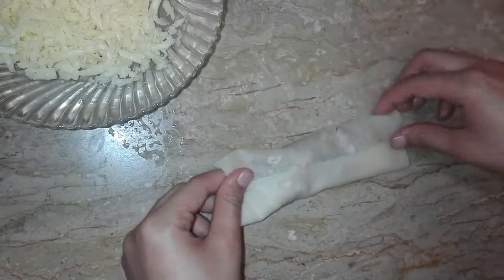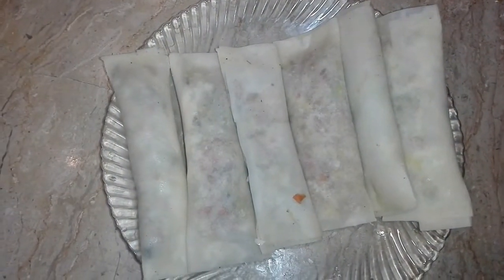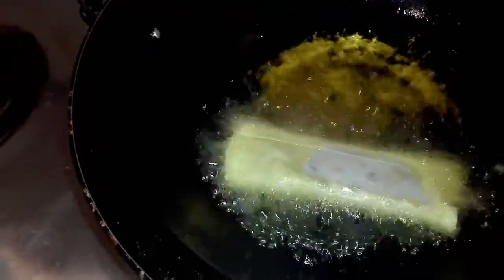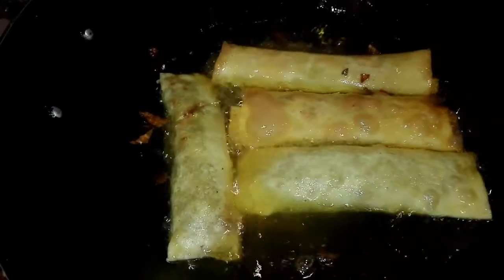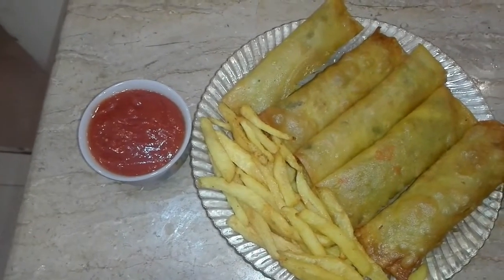We are ready to make the rolls. Now we are ready to fry them, warming the oil first. Our rolls are ready — remove them, serve them, and eat them. Thank you.